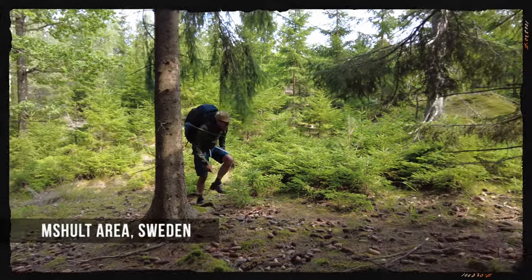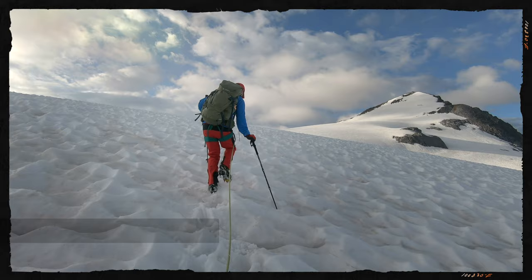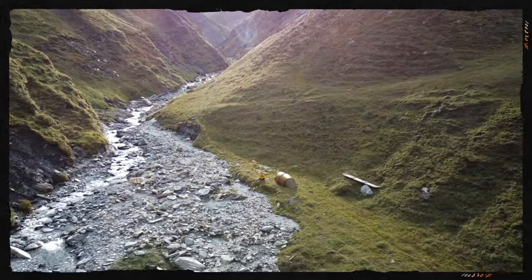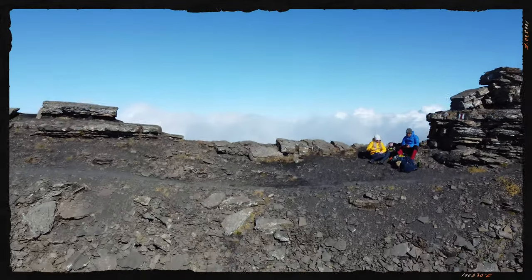In the meantime, Garmin also released the Instinct 2 a couple of months ago. So why am I still doing this review? Because this Instinct has been with me for about one and a half years, going to Sweden, Austria, Switzerland, Belgium, and many hikes in the Netherlands. I like this watch a lot, and it will still be available. The Instinct 2 is a little more expensive and more sports-orientated.